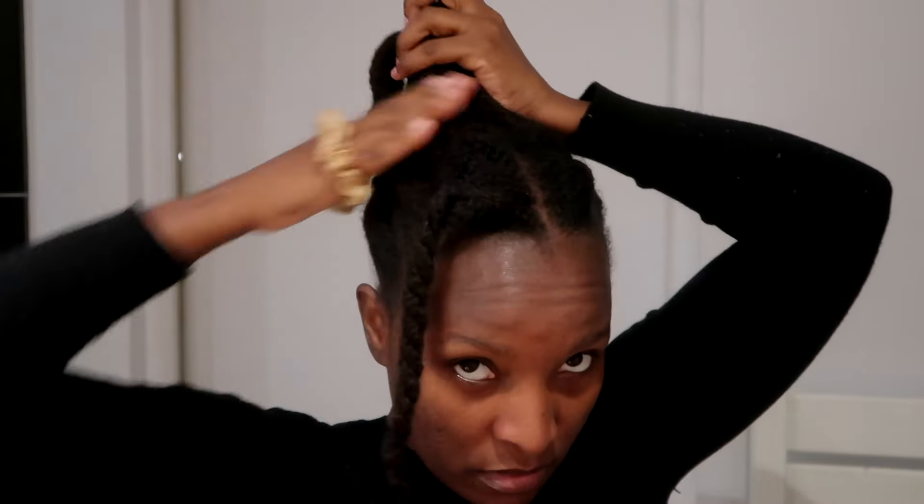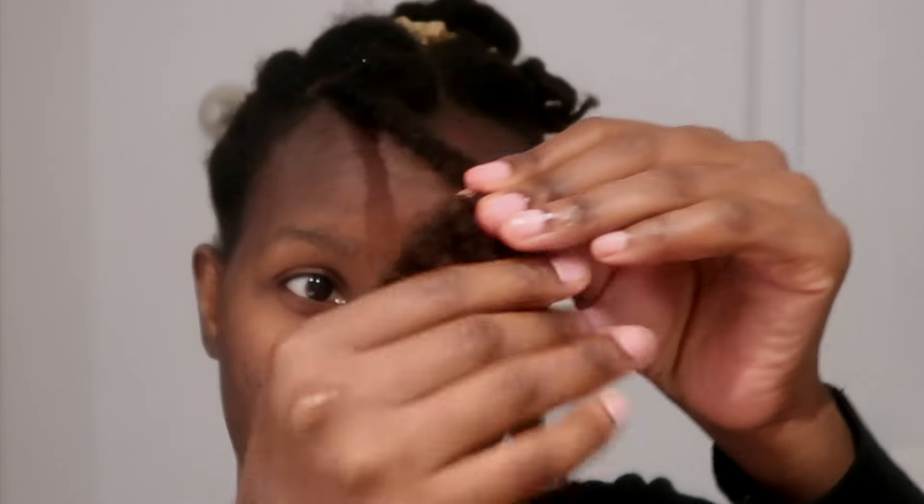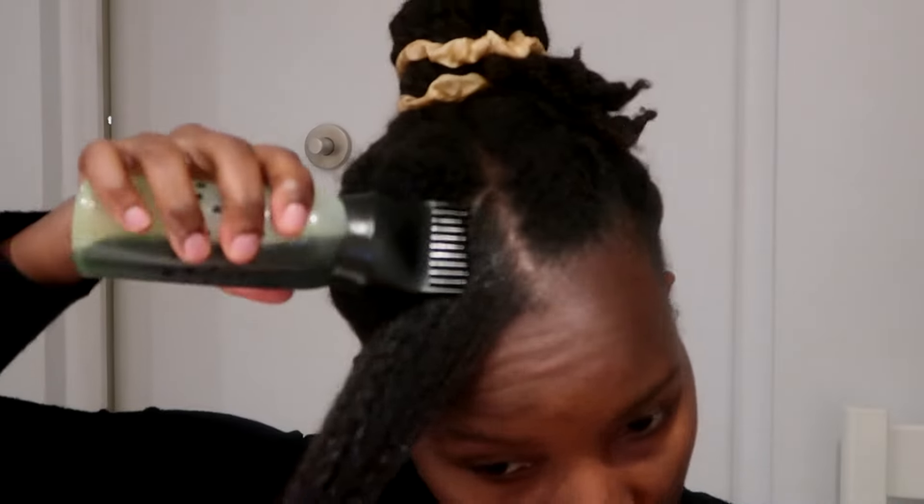I'm gonna be working in this twist — I've had it in for about a week. I'm just gonna start by applying a little bit of water on my hair and then go ahead and start on the ends by applying the amla oil and working that in.